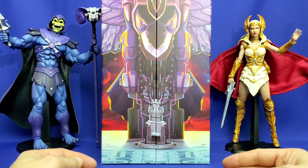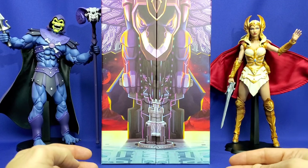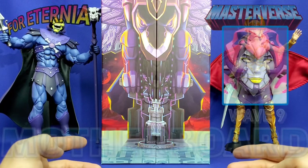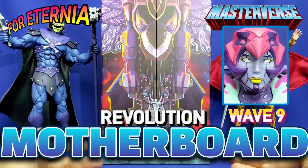Welcome to the official YouTube channel of 4eternia.com. I'm your host AJ, and today we're doing an unboxing and a mini-review of the Masterverse Masters of the Universe Revolution San Diego Comic-Con 2023 and Mattel Creations exclusive Motherboard figure.